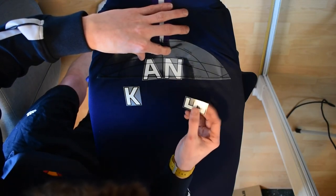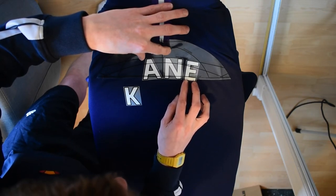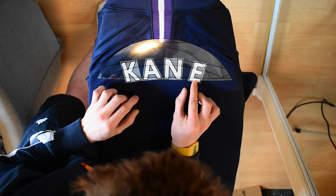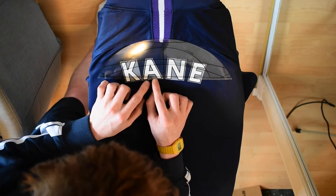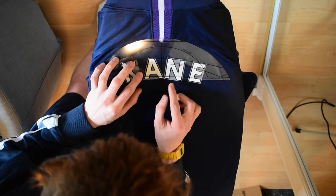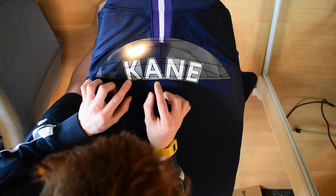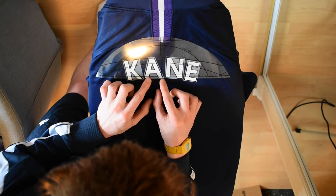I've said in every nameset video I've done: do not rush this at all. There is no time limit on how you should do this — take your time, it doesn't matter how fast or slow you go. Because if your nameset ends up slightly crooked it's obviously not going to look right, and you don't want to ruin the nameset and in turn your shirt, since you won't want to wear it out if the nameset is ruined.